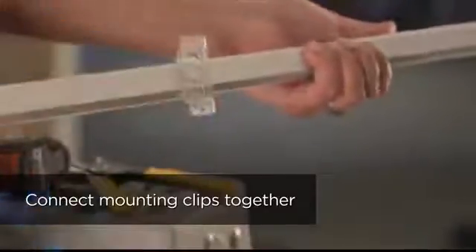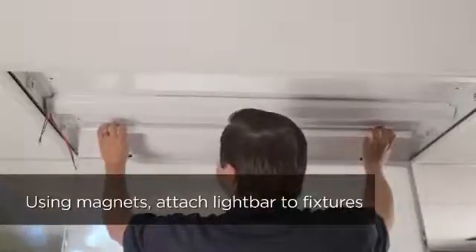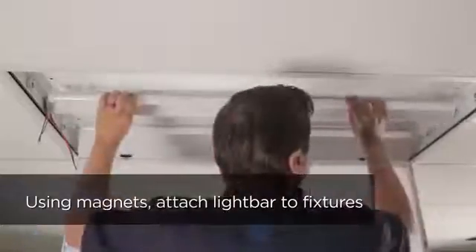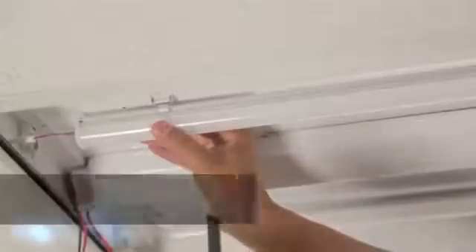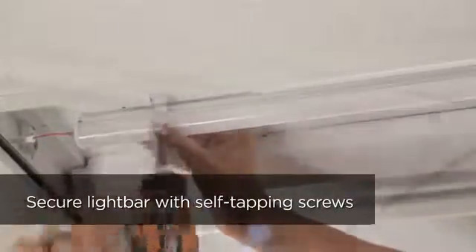Take the Cree LED light bars and add the supplied magnetic mounting clips to each one. Align each LED light bar into the fixture using the magnets to hold it in place. Once the Cree LED light bars are placed in the appropriate location, permanently secure them to the housing by inserting supplied self-tapping screws into each end of the light bar.